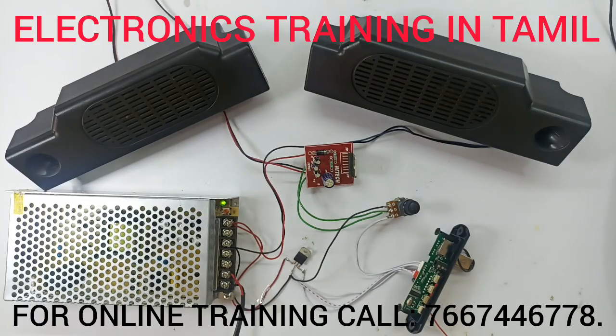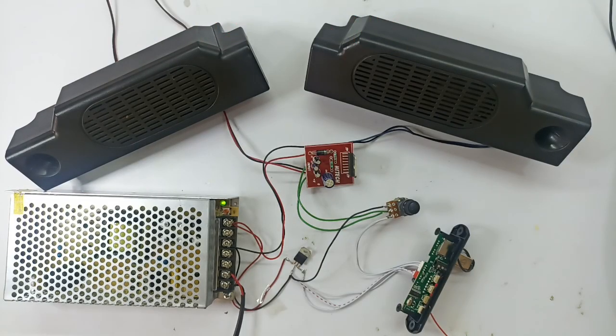Welcome to the Electronics Training in Tamil channel. In this channel, we will watch a video about a Power Amplifier.